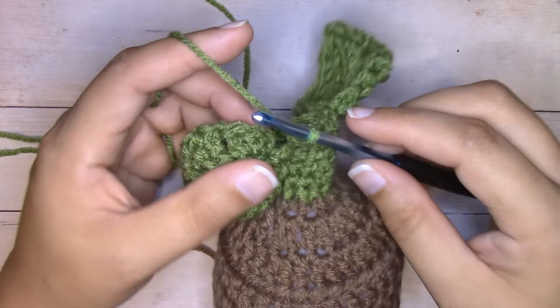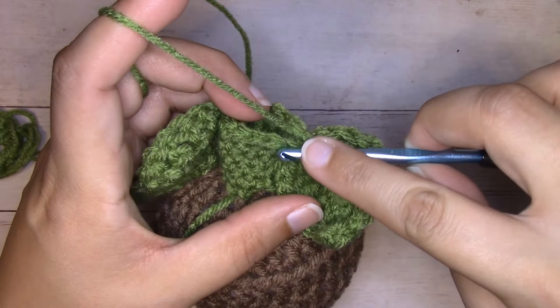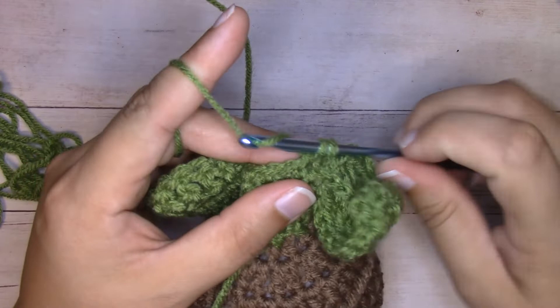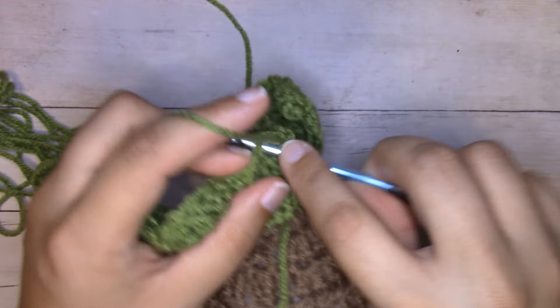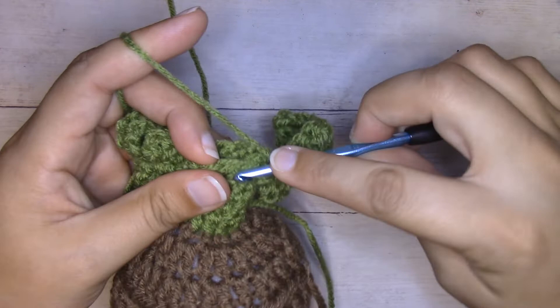For round six we're going to be single crocheting around, skipping over the leaf each time. Right now I'm right next to the leaf, I'm going to skip that first, and then single crochet into the next stitch of the body, then single crochet into each of the next three stitches here. Skip over the next leaf and then single crochet into each of the last four single crochets.